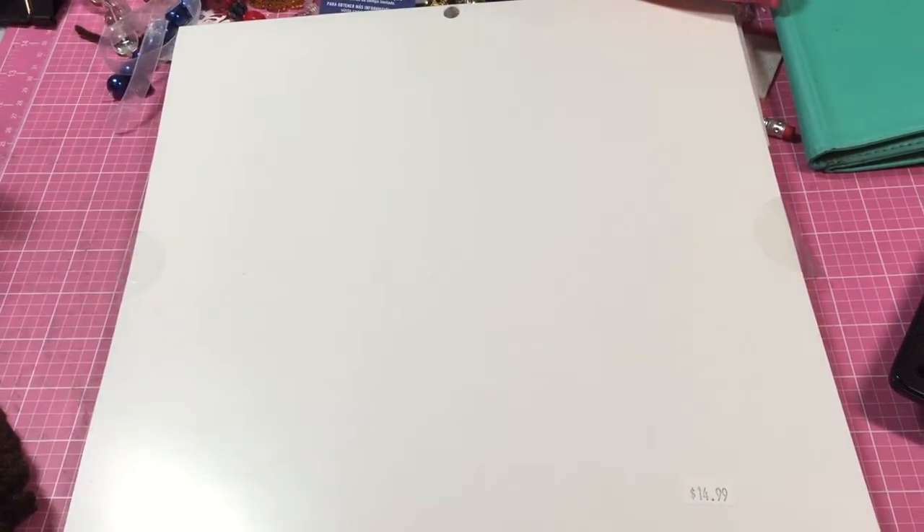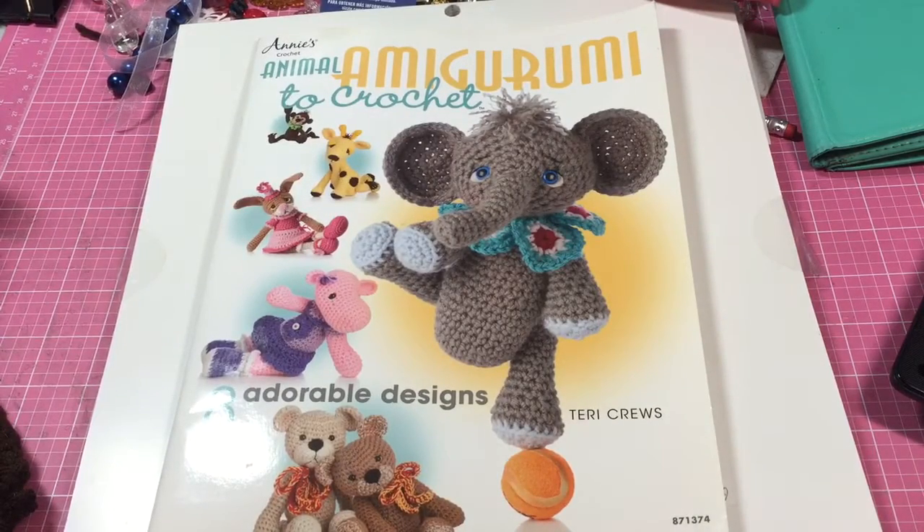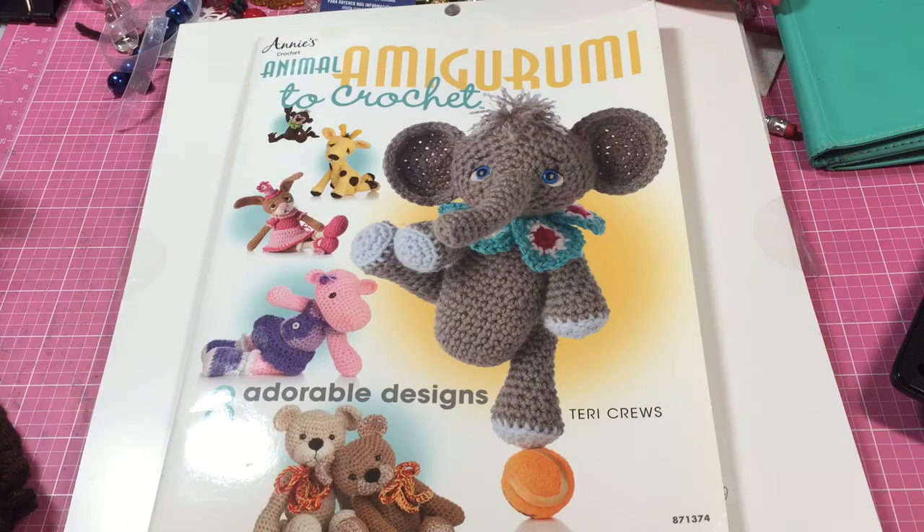Hey guys, this is Jamie and Lola Tallulah, and I am here for Fiber Fridays week number seven. Week number seven, can you believe it? But yes, that is what it is, ladies and gents — week number seven. So anyway, I am here because I have a Fiber Friday!